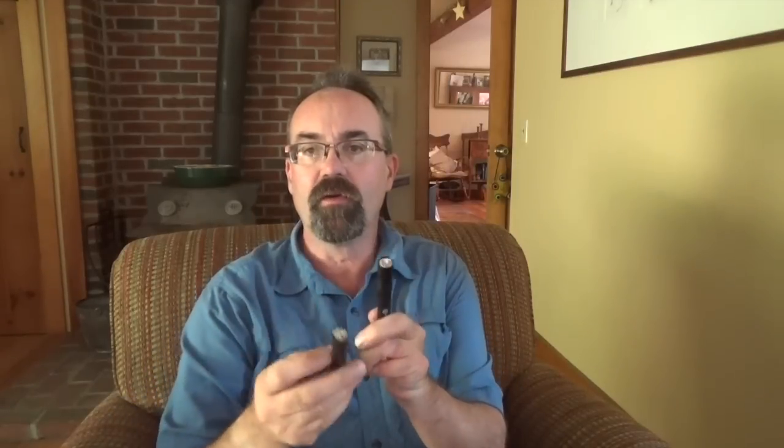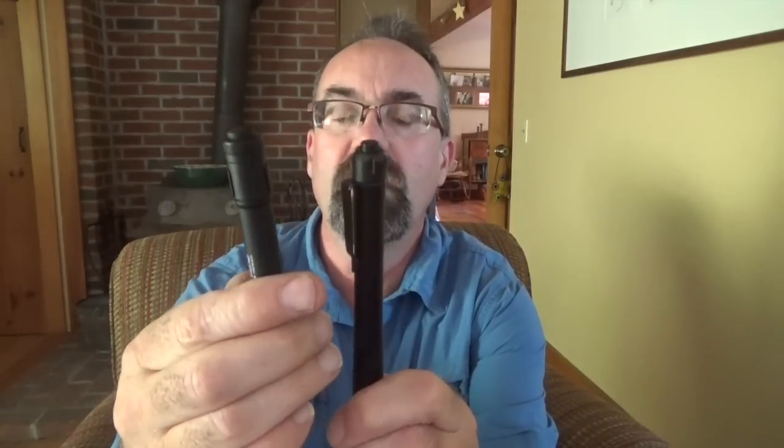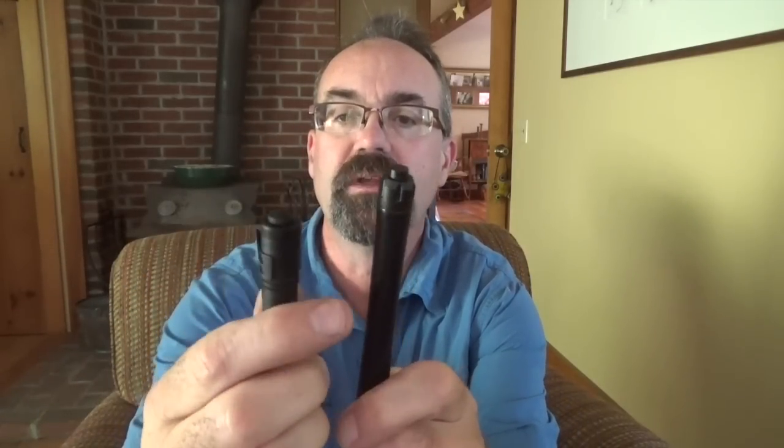Hey folks. A short time ago I did a review on the Thrunite pen light, the T14 or Ti4, and what I wanted to do now was a comparison of the Streamlight Stylus Pro — another heavy-duty designed light, a competitor to the Thrunite. Both of them are similar in size in terms of their overall length, and both appear to be durable.